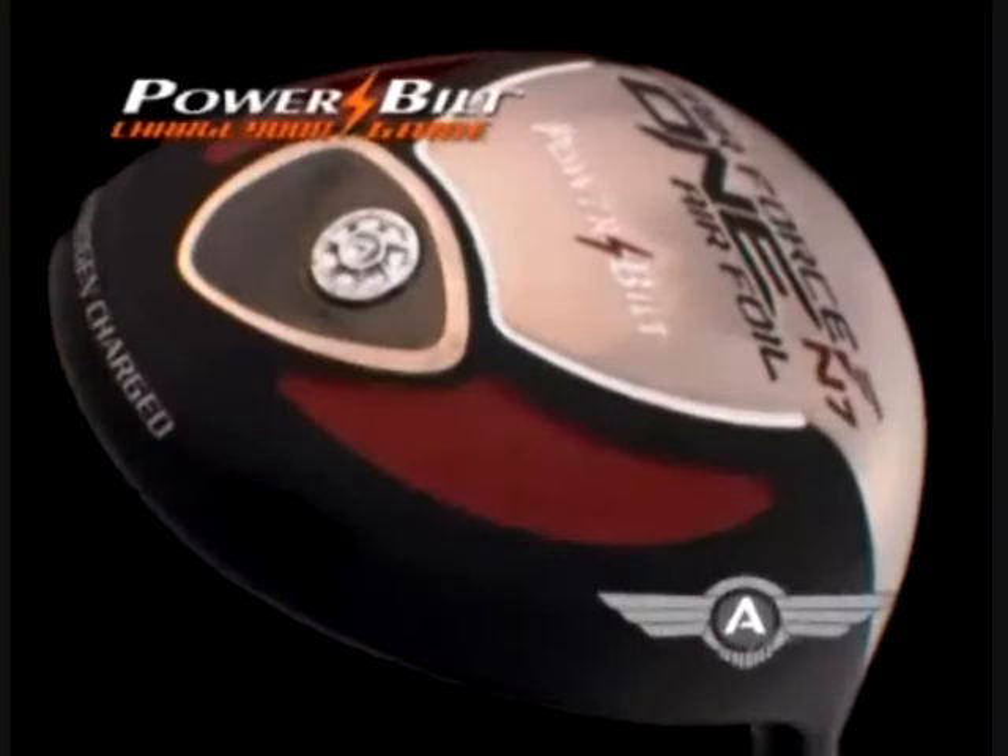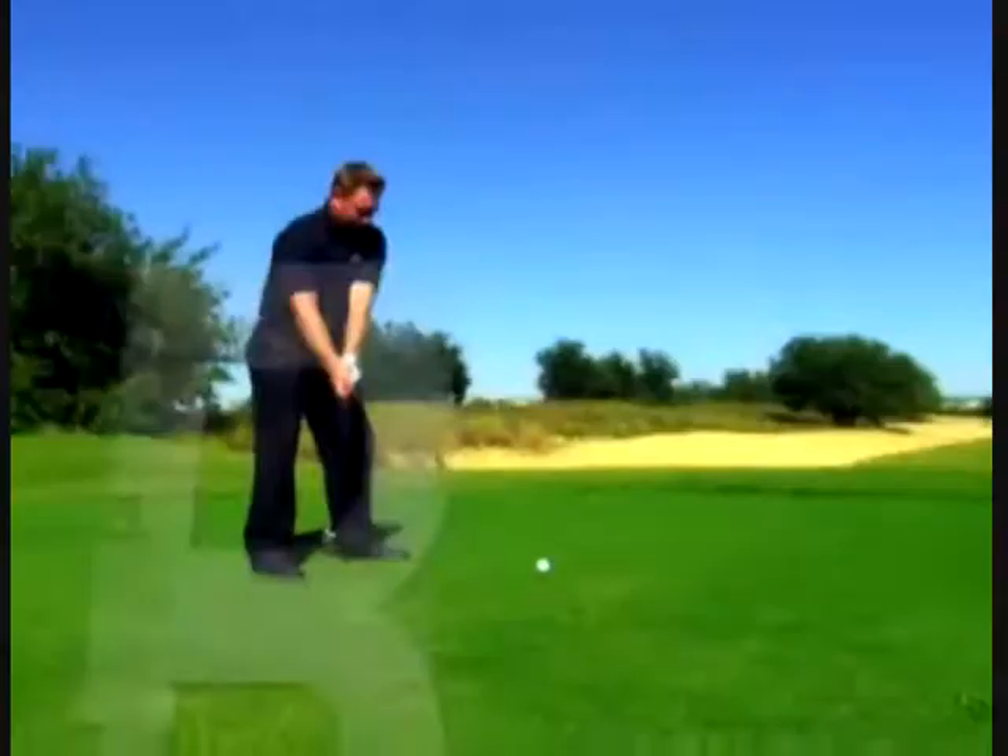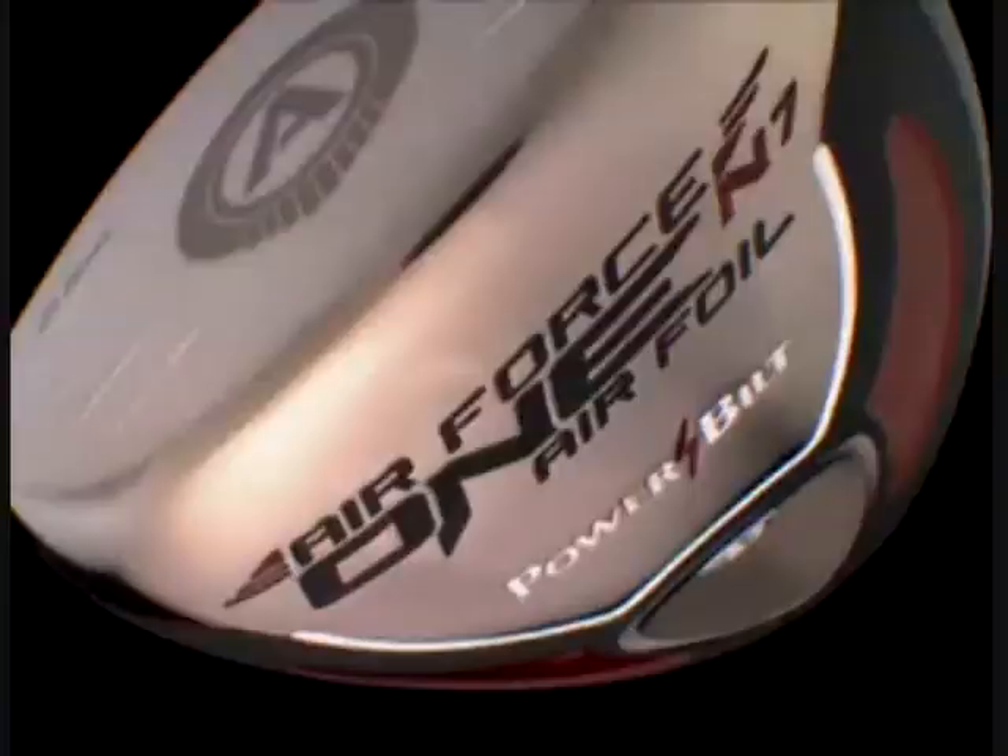Introducing the next generation of nitrogen-charged golf clubs, the new PowerBuild Airfoil, featuring a more traditional look, better feel, better sound, and an ultra-thin clubface — the thinnest in golf.